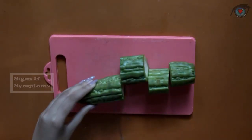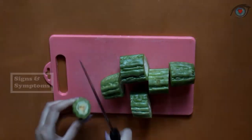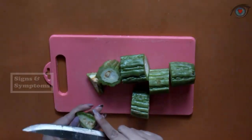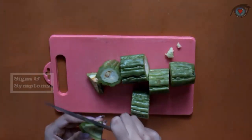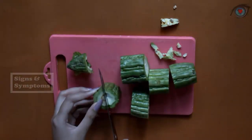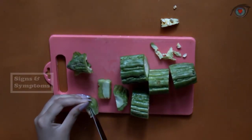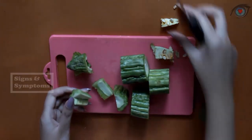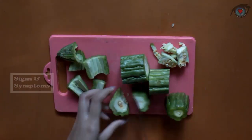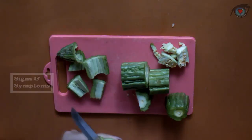The ingredients are bitter melon, water, salt, turmeric powder, and lemon juice. Do you want to know how to do it? Check this out. But guys, before we get any further, please subscribe to this channel and do not forget to turn on the notification so that you can be notified and be the first one to know our newest videos. Thank you.